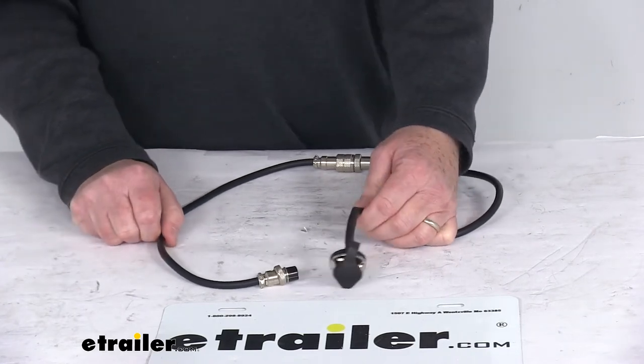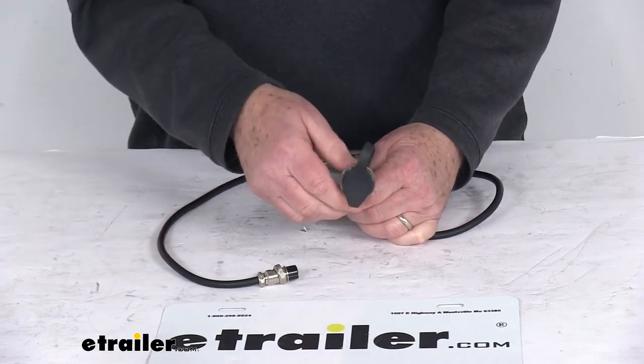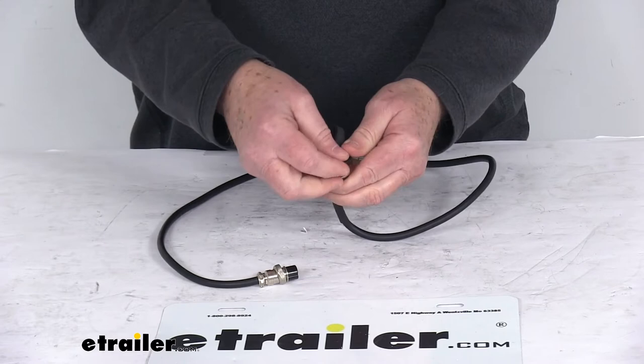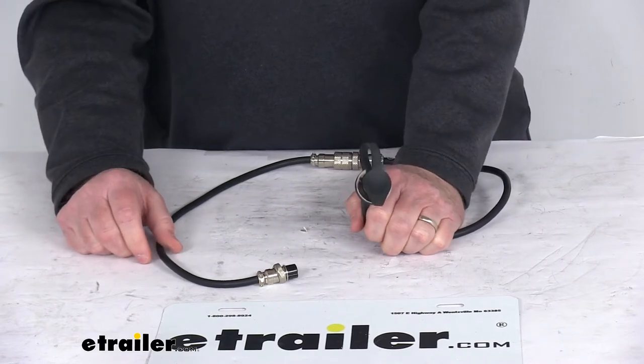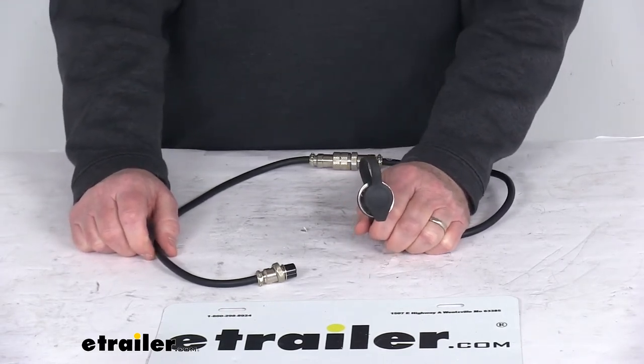Today we're going to take a look at the Bulldog winch extension for the Alpha Series winch with the three-prong winch plugs. This three-foot extension is for the Alpha Series three-prong plugs on winches part number BDW10013 and part number BDW10027. Both of those winches we do sell separately on our website.